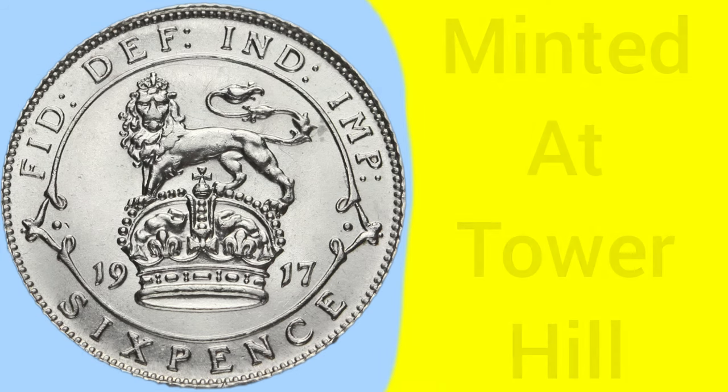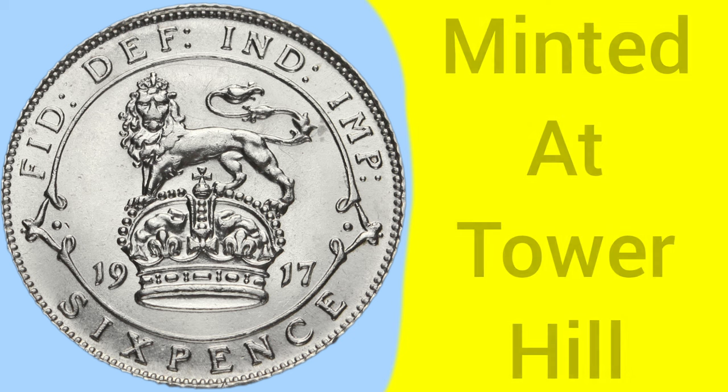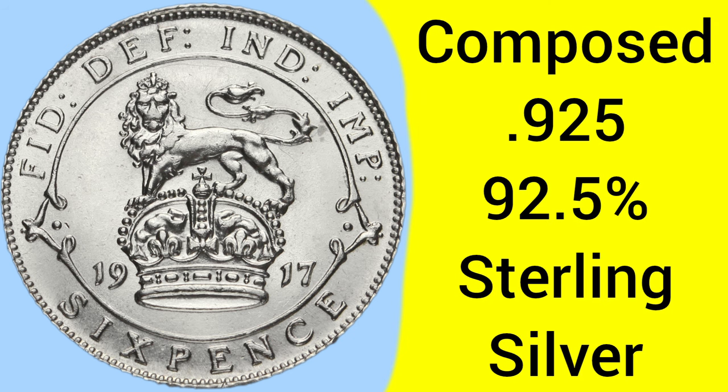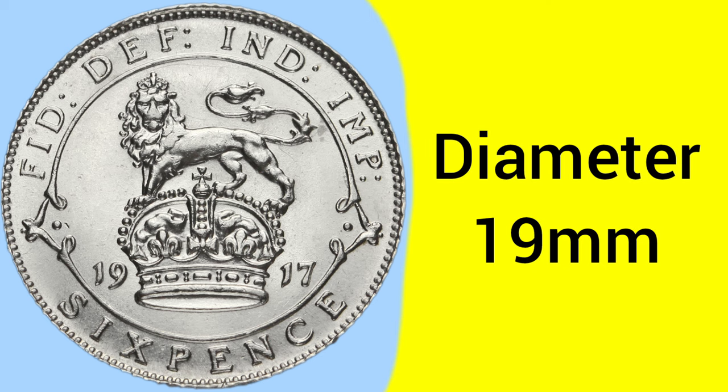Moving on from the design to the facts and figures. This is a coin produced at the Tower Hill Mint in London, where the Royal Mint was based between 1810 to 1975. The coin is composed of 0.925 silver, this is 93.5% pure silver, known better as sterling silver. The weight of the coin is 2.83 grams, so a fairly small coin in terms of weight and in terms of size, as the diameter is only 19mm, very slightly smaller than a modern penny for comparison.